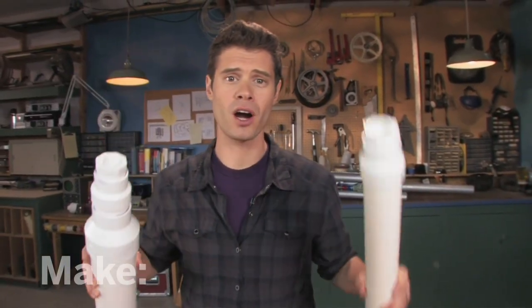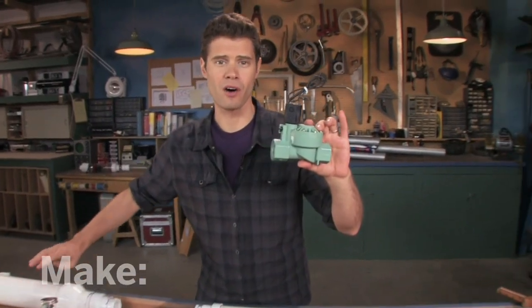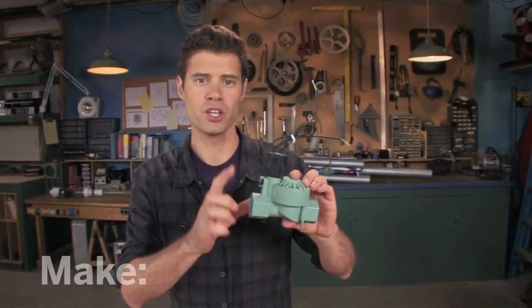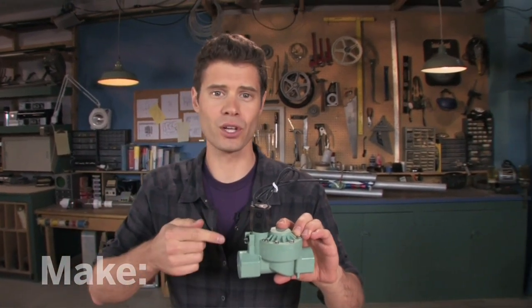Now I've got my air reservoir and barrel built — it's time to hook up the valve. This is a solenoid valve used in a sprinkler system; you can pick them up at the hardware store for about $20. Here's how it works: when voltage is applied across the leads, this opens; remove the voltage, valve closes. To connect it to the system, I'm going to use my pipe nipples, and to prevent pressure leaks, I'm going to use pipe thread compound.